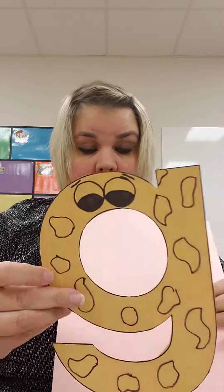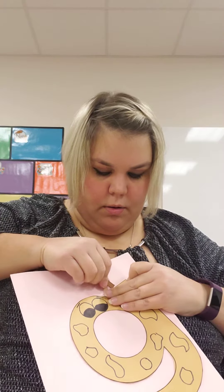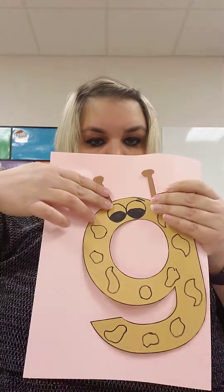So you're going to put glue on the back of your letter G, or you can color your spots brown first. I might do that. Color your spots brown first and then put glue on here and stick it on, and then you'll take your little antlers or horns, whatever you want to call them, and then you'll glue them on top like that.